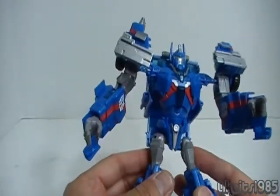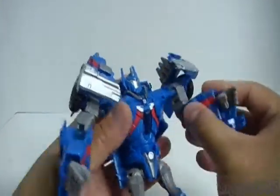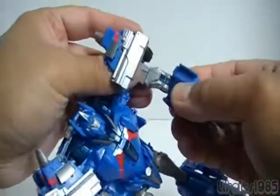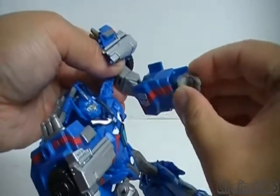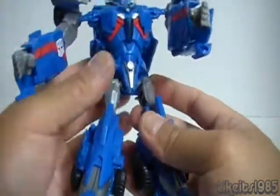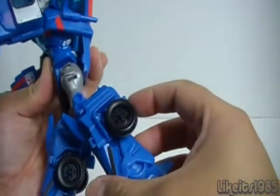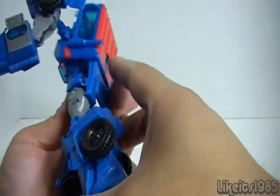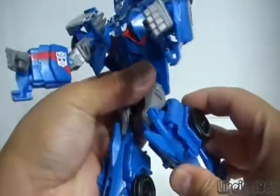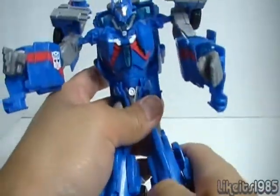You have a swivel at the bicep, a ratchet elbow, and the hand on a ball joint. There's articulation at the waist, ball-jointed hips with legs that swing out to the side — not too far back or they clash with the cab. Then a swivel at the thigh, a ratchet bend at the knee, and that's the full articulation.